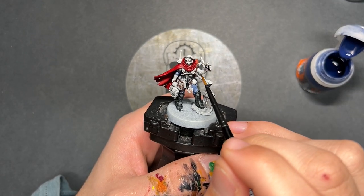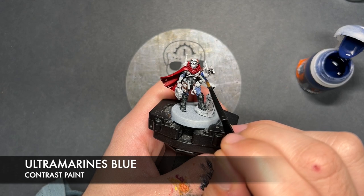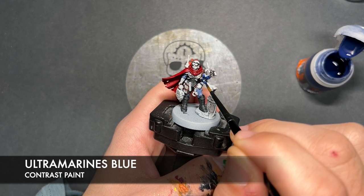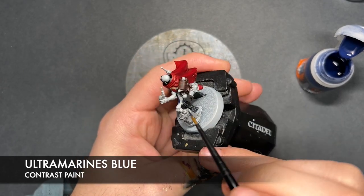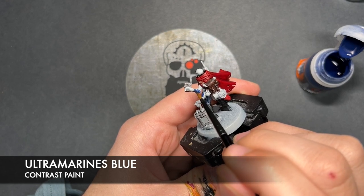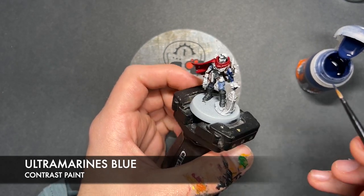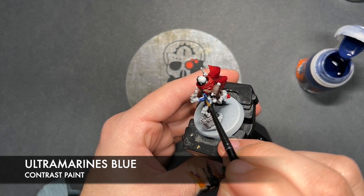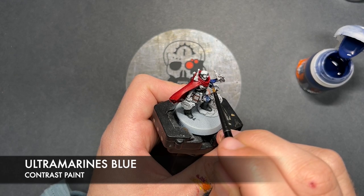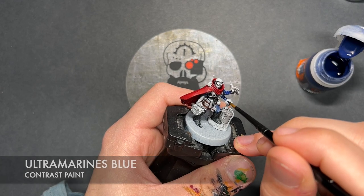What we're going to do now is we're going to work on the sort of Tyranid bits. The colour we're going to be using first is Ultramarines Blue. What we want to do is we just want to paint this all over the top of the blue carapace — just all this section like here. I'm going to try where possible to avoid the kind of softer bits such as the hands and the joints.